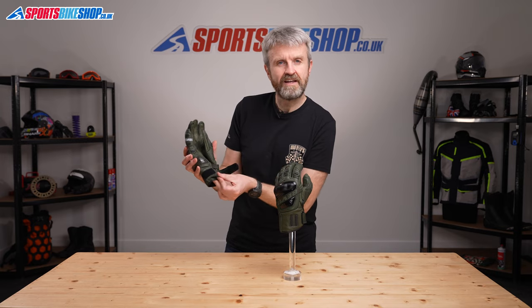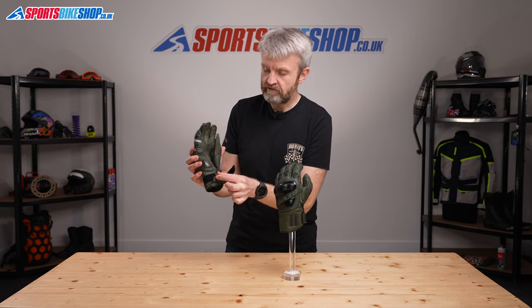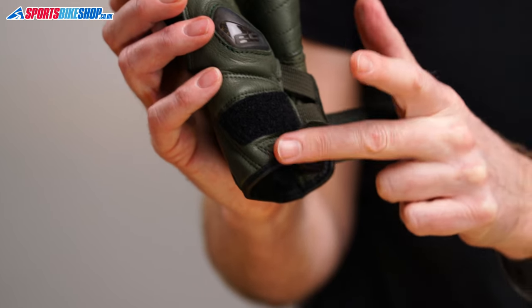And then on top of that, in the same area as the wrist restraint, there's this tab here that lets you pull the glove on without risking damaging this hem here at the base of the cuff.